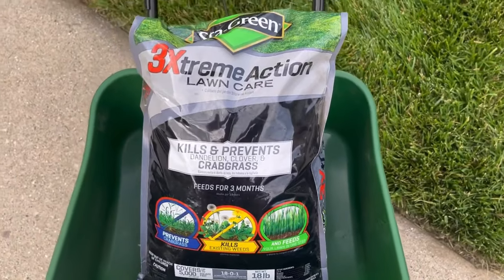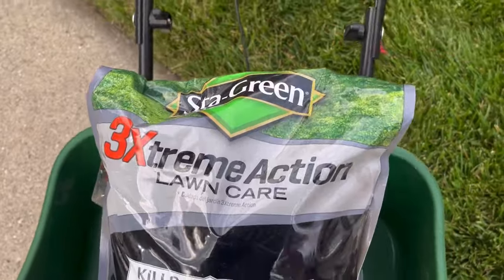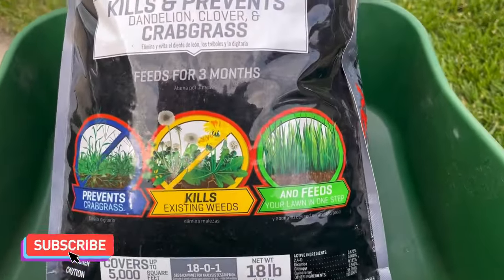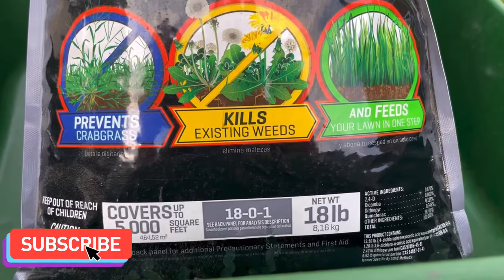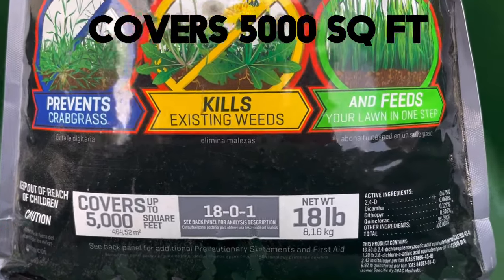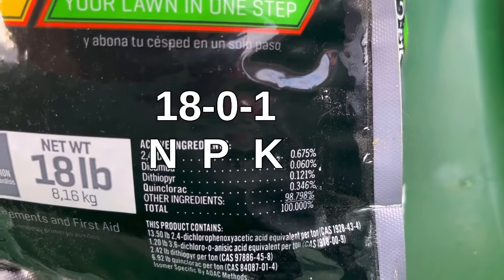This is what I'm gonna use this year for my weed and feed: Stay Green 3X Extreme Action Lawn Care — kills and prevents dandelions, clover, and crabgrass. It's a three-in-one and basically covers 5,000 square feet. It's an 18-pound bag. Here are the active ingredients in it.